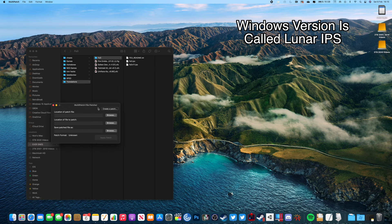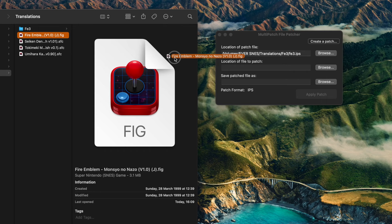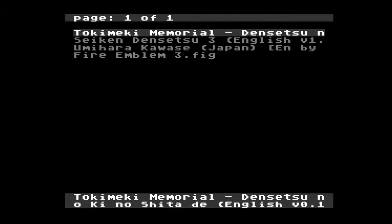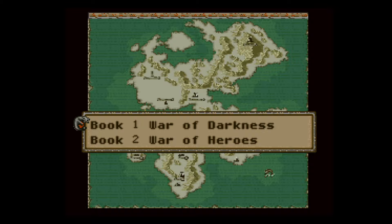The program on a Mac is called Multi-Patch — I'm sure there's a very similar thing on Windows. It presents you with three blank boxes: the first is the location of the patch file you just downloaded, the second is the location of the ROM file to patch, and the third is what you want the combined file to be called. I called it Fire Emblem 3, chose the save location, clicked apply patch, put it back onto the SD card, and as you can see it loads up just like a normal game — now completely in English.